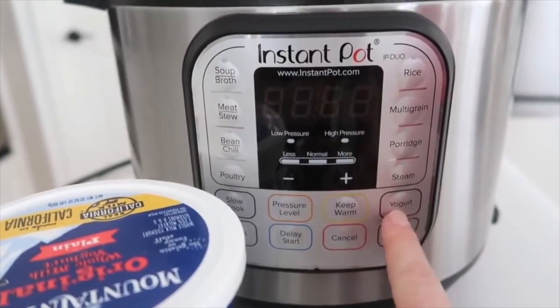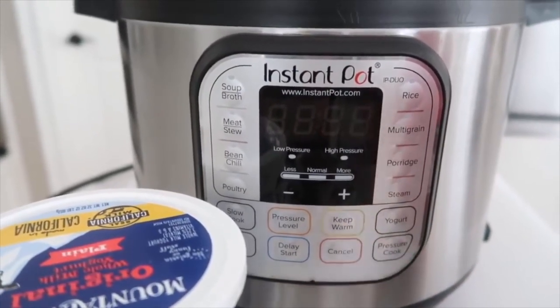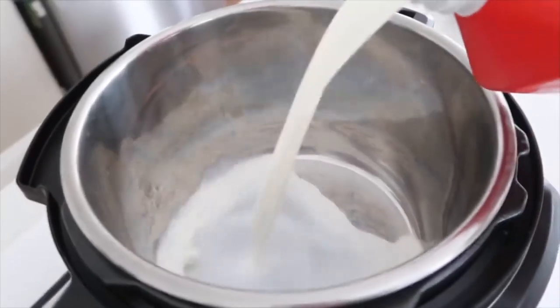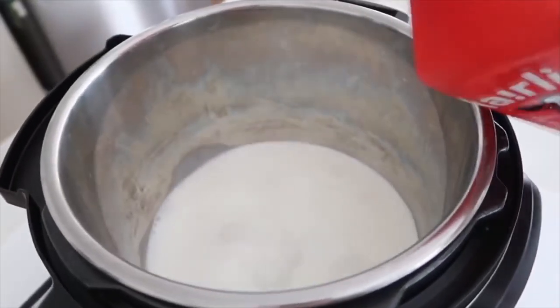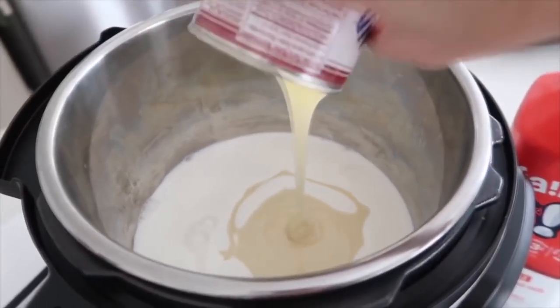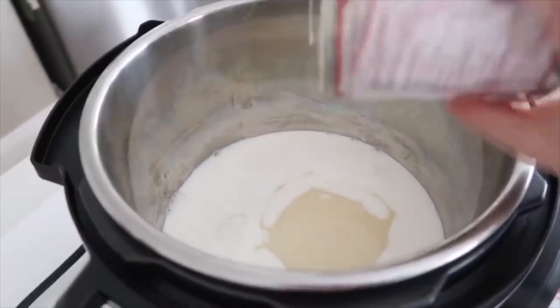You also need an Instant Pot that has a yogurt function, and that's it. First pour a little bit of milk — maybe about a half a cup — into the pot, then put your sweetened condensed milk right on top. Get a whisk and mix this in really well; it's really thick so the better you whisk, the better it will be.